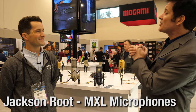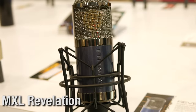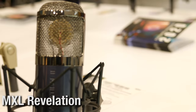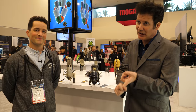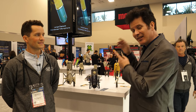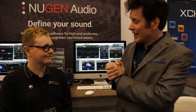Jackson is giving us a mic to give away. We're doing a Revelation 2 giveaway — it won't be available until spring, but when it ships, we want to get one into a viewer's hands. There will be a link below, emails, tweets, Instagram, Facebook posts, and blogs — all kinds of ways to enter to win this $499 microphone.